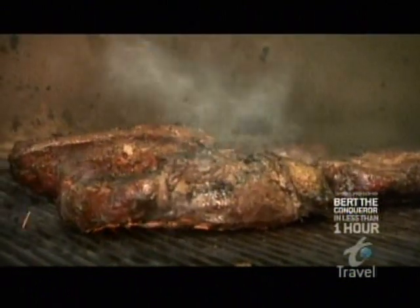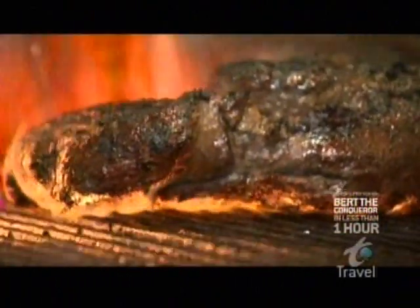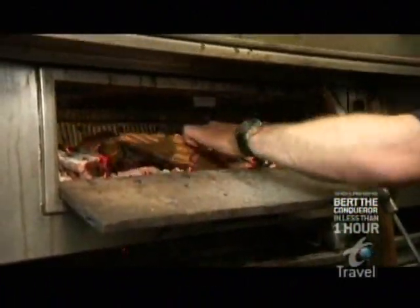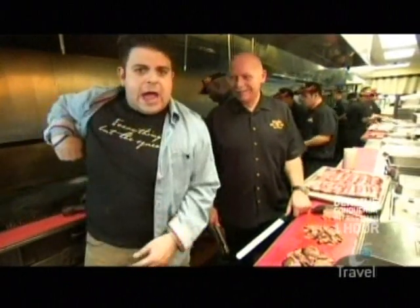Tri-tip — that's something that is really Southern California's contribution in the barbecue world. Yes, it is. Seasoned with dry rub and marinade, the tri-tip cooks over mesquite firewood before it's ready to be made into Phil's magnum opus — El Toro!